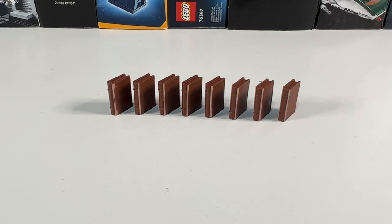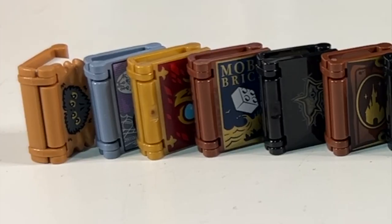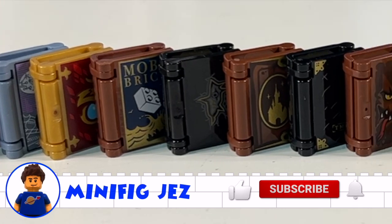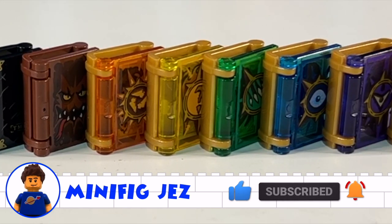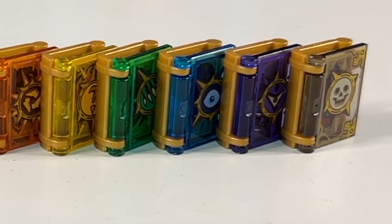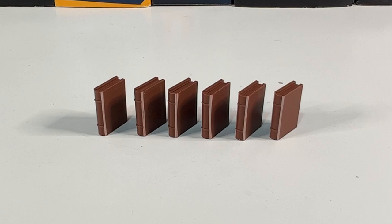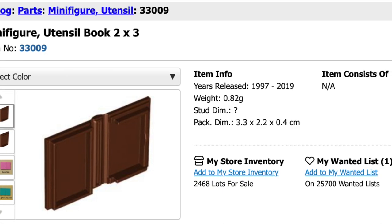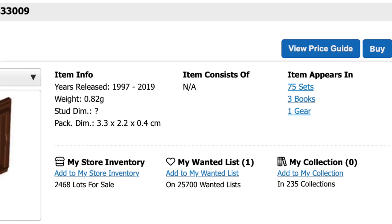Now the original Lego minifig book has been around since 1997. The original Lego book hasn't been seen in a set since 2019, but between 1997 and 2019 it was in 75 different sets, and it appeared in 14 different colours.